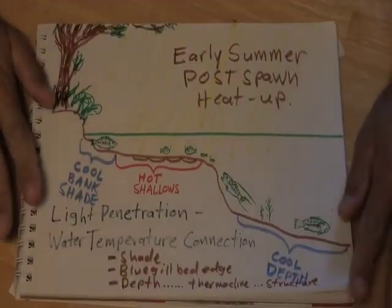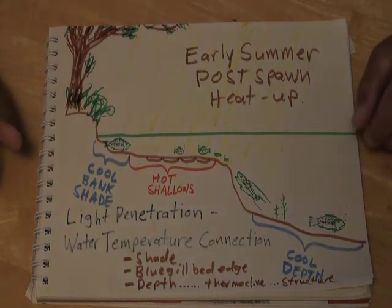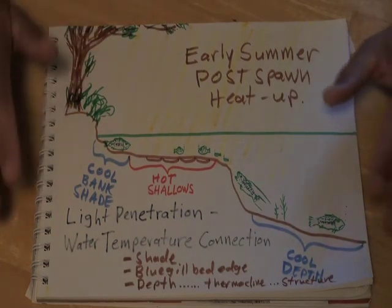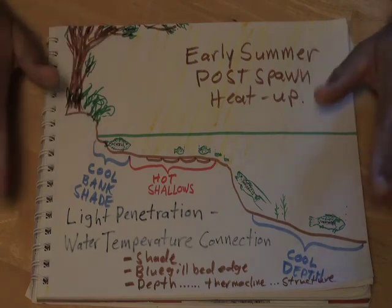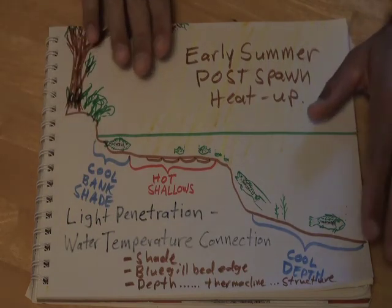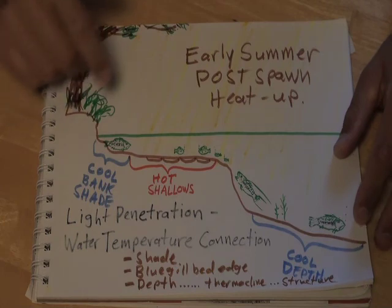I usually use these illustrations as a wrap-up but today I'm starting with it because I know on the YouTube videos not everyone sticks with it for the full 15 minutes. This set of patterns for reservoirs and lakes in early summer is so important I want to make sure I get this information to folks that may not watch the full video. There are a couple different things going on here with this illustration.